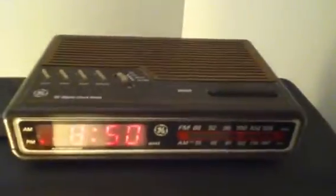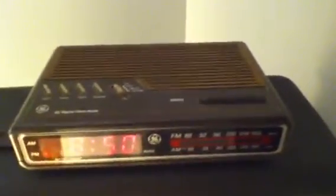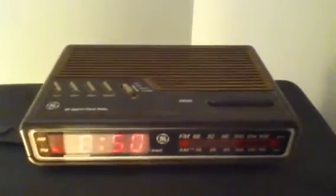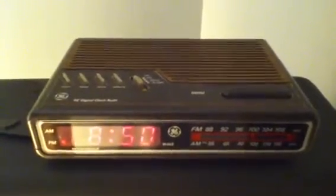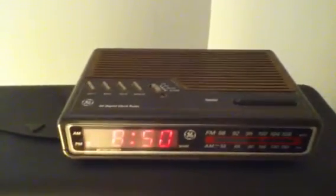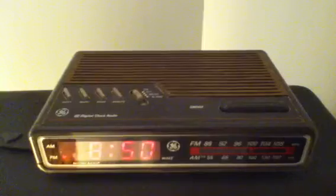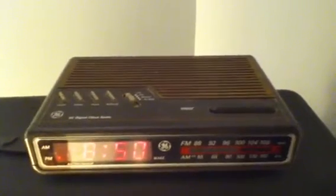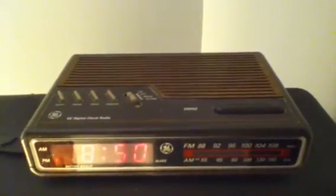To use it, you hit the wake/minute button and the music comes on, or you can switch to alarm mode and it makes that buzzing noise. It's quite an interesting clock radio. A lot of other users have had this exact model — you may have seen it on my old channel. There you have it — my demonstration of my GE digital clock radio from 1993, model 7-4612B. Tell us what you think!